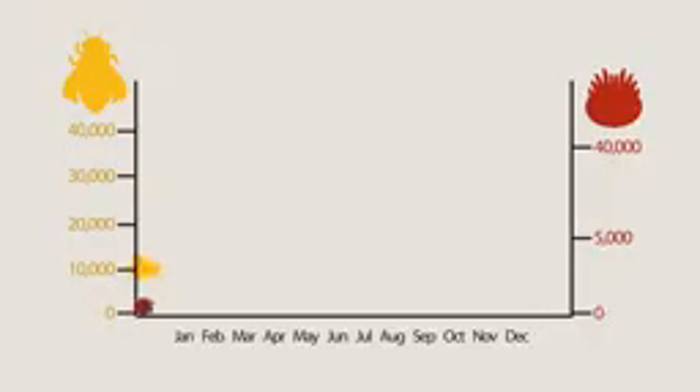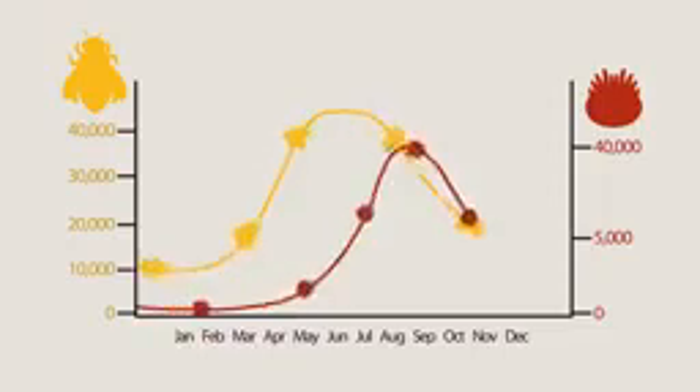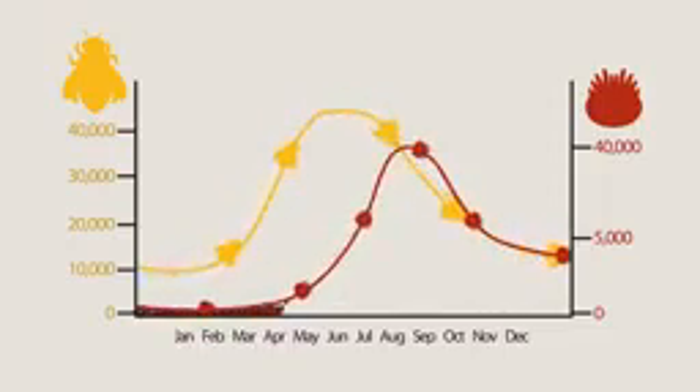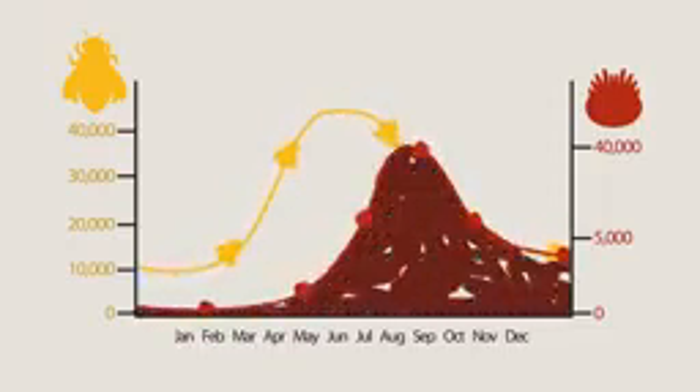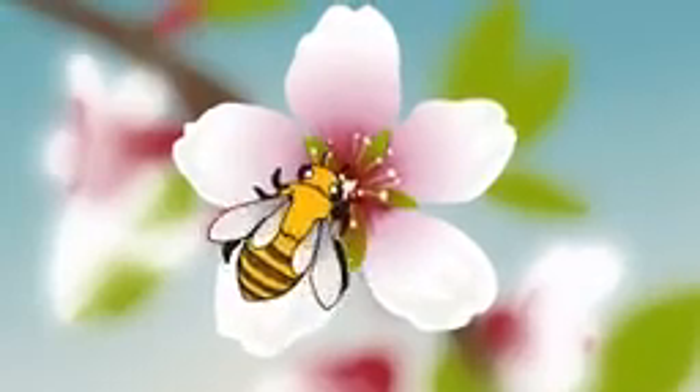Using this strategy, the Varroa mite population can grow as fast as the bee population it feeds on. But when summer ends and the bee population declines, the hive is left with a huge mite population. And that's dangerous. Too many mites in a hive will overwhelm and kill entire bee colonies. So, what does that mean for everyone's favorite insect, the honeybee?